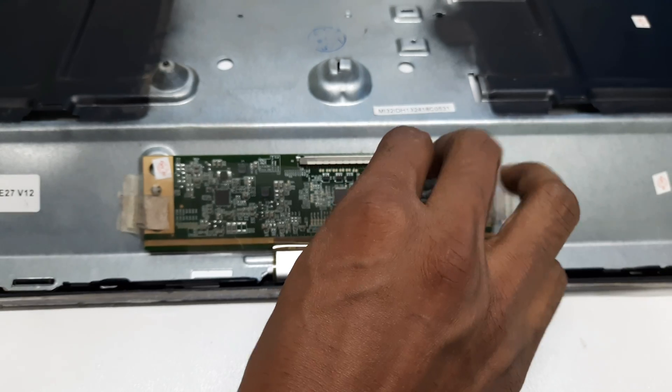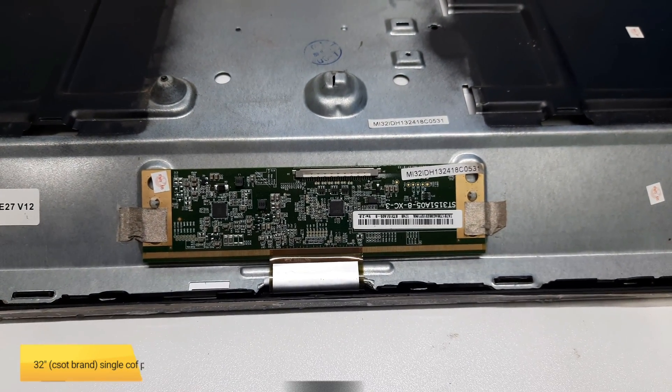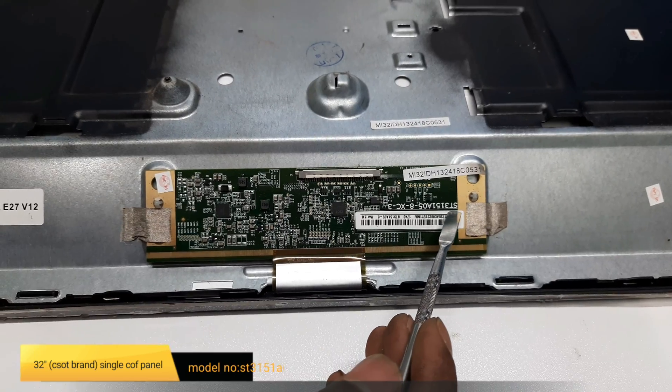Here you can see guys, inside the television there is a single cup panel. You can also see the panel number on the screen.